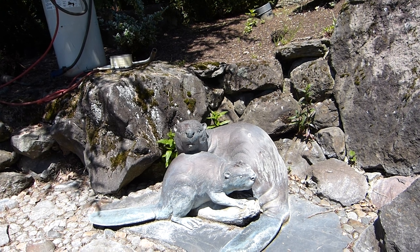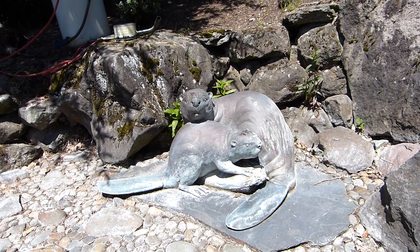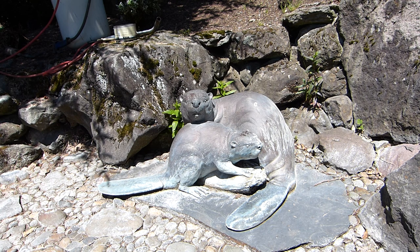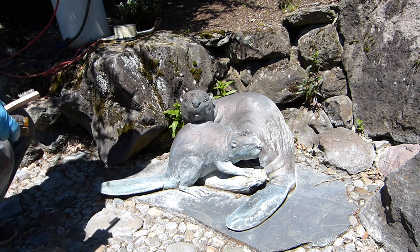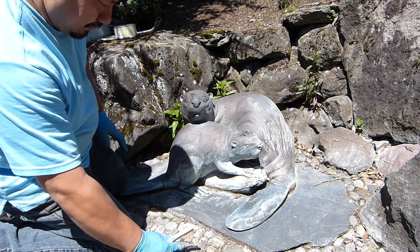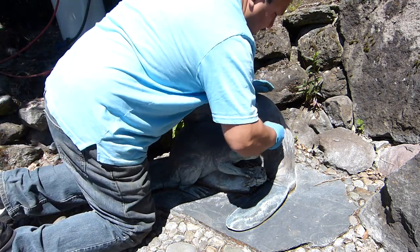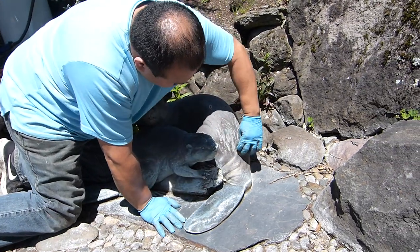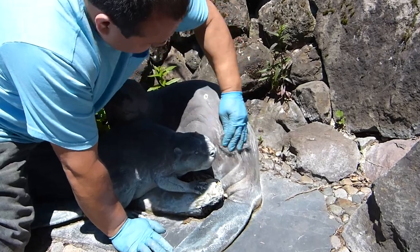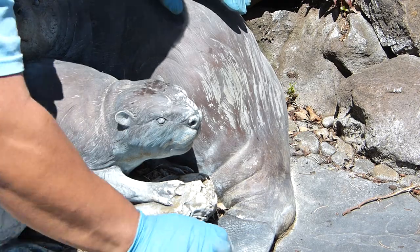We can definitely brighten it up, but whether or not we can get it to look acceptable, we'll just see. We're going to try to clean the scaling off that calcium layer and then re-wax it. Using steel wool, it kind of takes off some of the white calcium buildup.